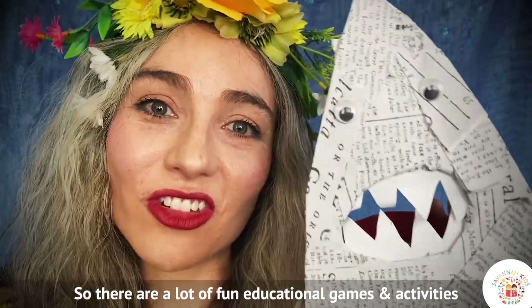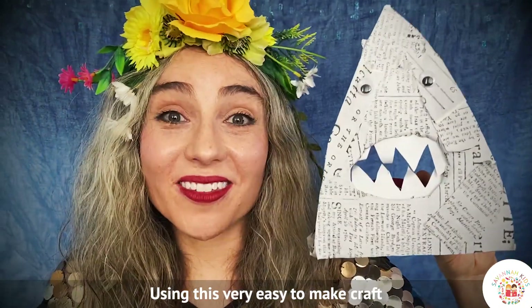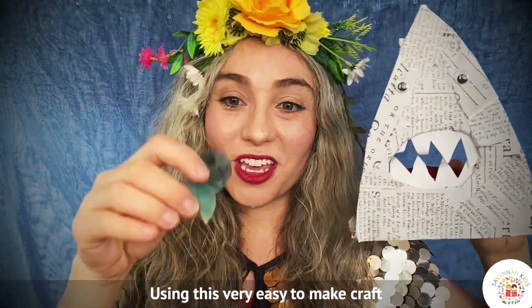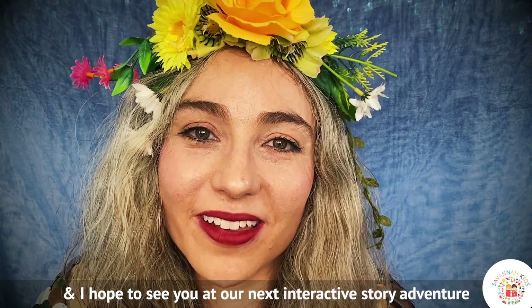So there are lots of fun educational games that you could play using this very simple shark template with teeth, with fish that you pop inside. I hope that gives you something fun to do. I'm Savannah from Savannah Kids and I hope to see you at our next interactive story adventure. Bye!